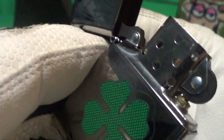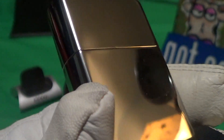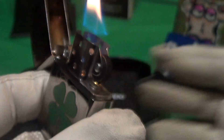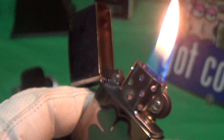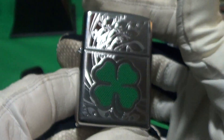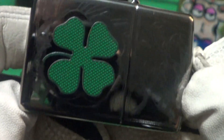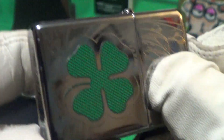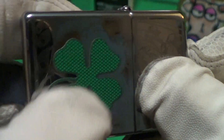Really good sound. It's got a steel insert. Like I said, it's a high polish finish. Fires up nice. That's a high polish finish with a clover insert — that's actually more like a sticker.